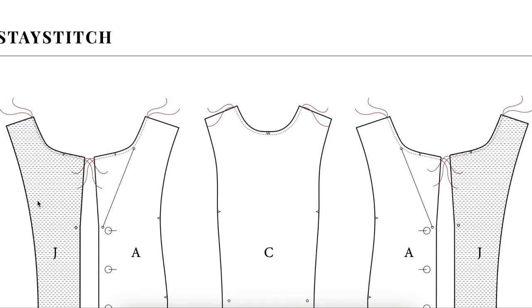Lots of homework to do before our next video, so go ahead and knock that stuff out. Leave any questions you have in the comment section below. I'm excited to sew this dress with you!